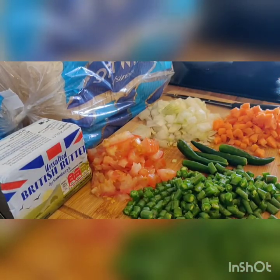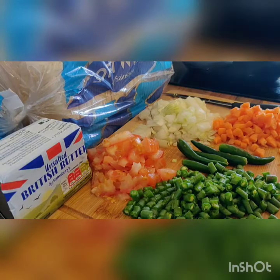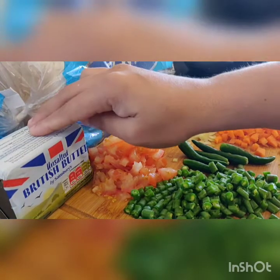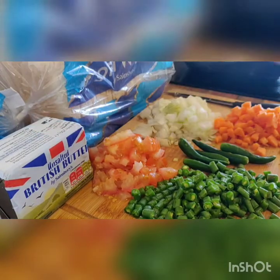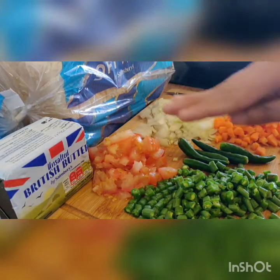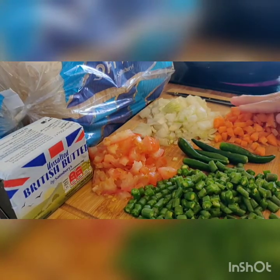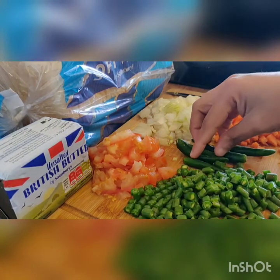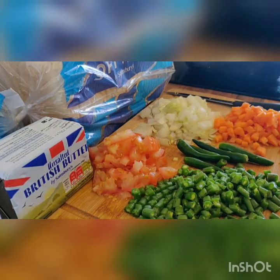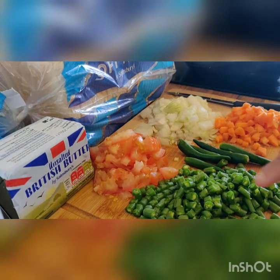I will give you some green vegetables, tomato, carrot, orange, green chilies, onions, and tomato. I will give you a little bit of unsalted butter, white bread or multigrain bread. Tomato and onion are compulsory. This is optional, and you can also make a green cheese.